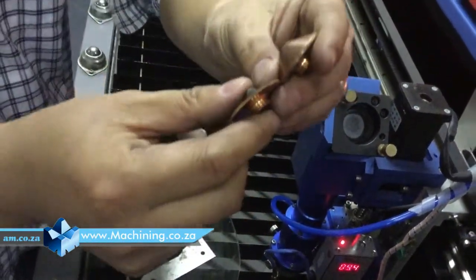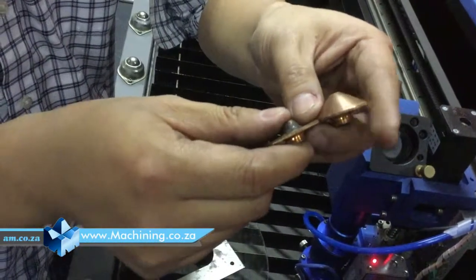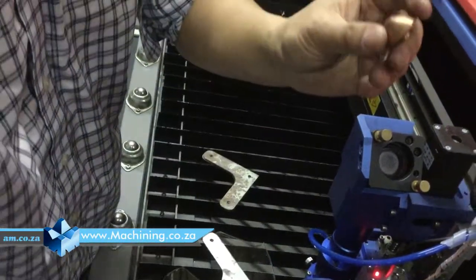Aluminium and copper are the same thing. They just reflect the laser too much and do not absorb too much heat. So normally we use this nozzle.